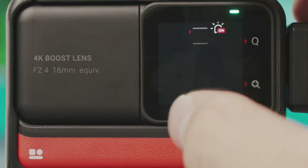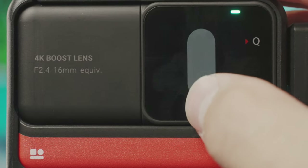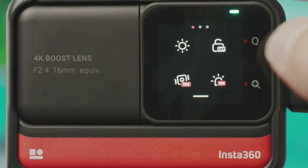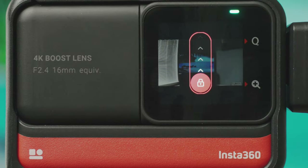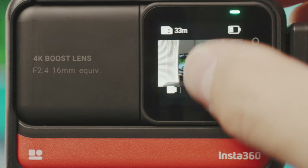Swiping from the top gets you to settings. On the top left of the first page is screen brightness — tap and adjust how bright or dim you want it. On the top right you can lock the screen so no touch will change any settings, which is great for action work in rain. To unlock, tap somewhere and then swipe up.